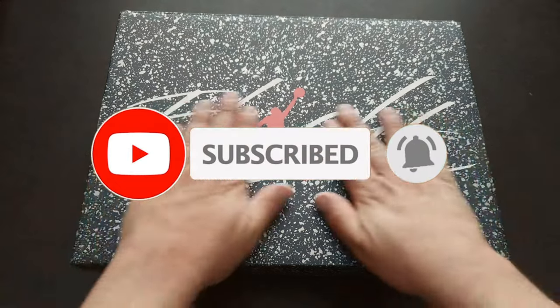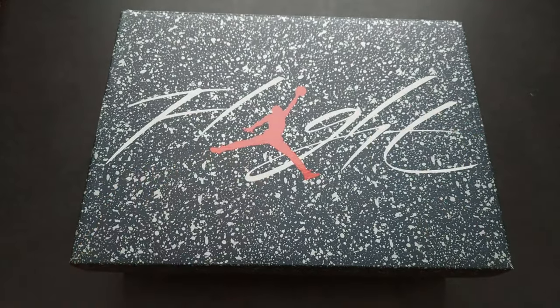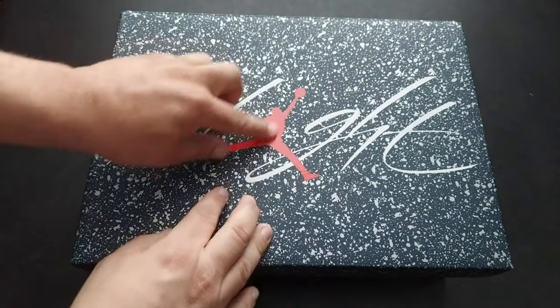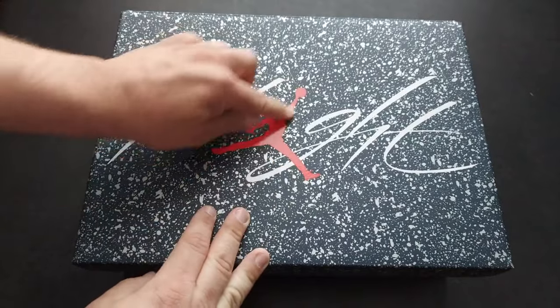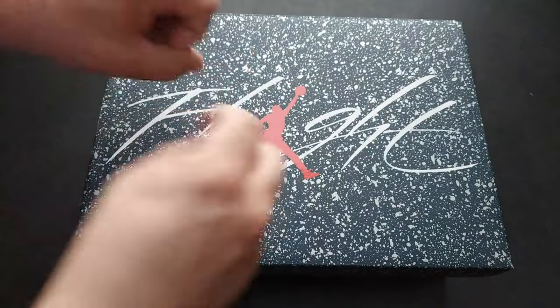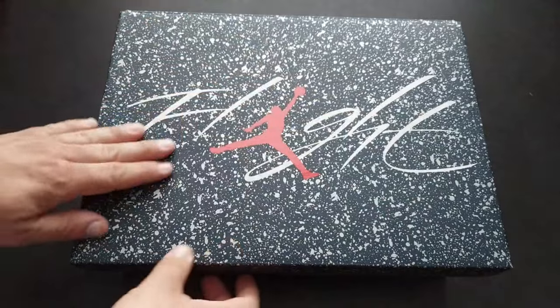Now this box is fire — I've been getting some really nice boxes lately from Nike. They've kind of went away from the straight orange, the straight beige, or the straight black. This is fire. I like how, with the flight branding, you got the Jumpman as the letter I, the ball as the dot — who knows — but 'Flight,' and you got that kind of splattered paint look.